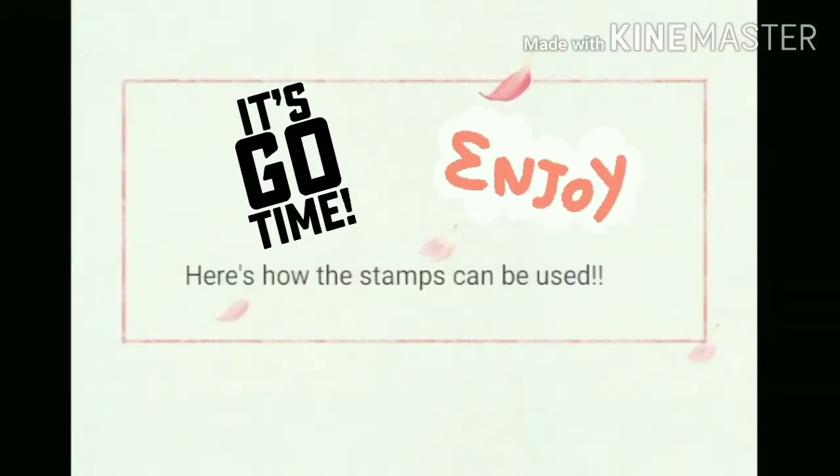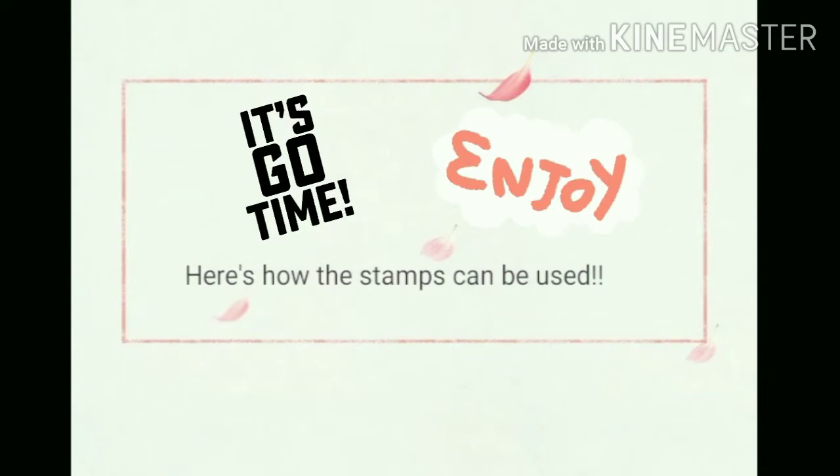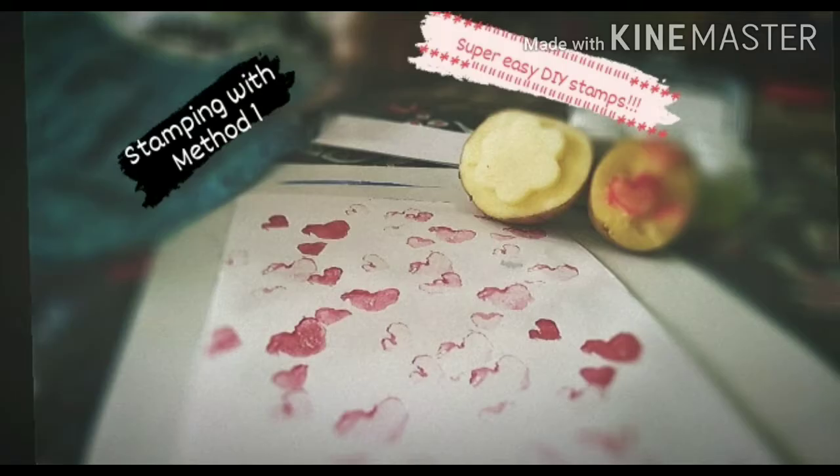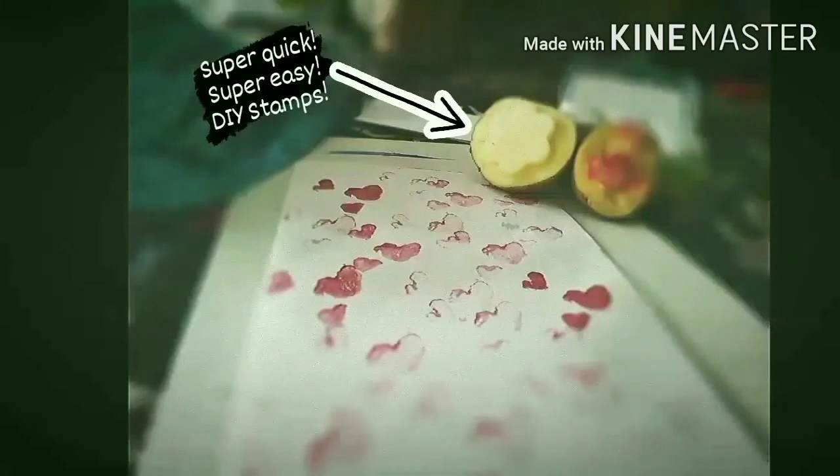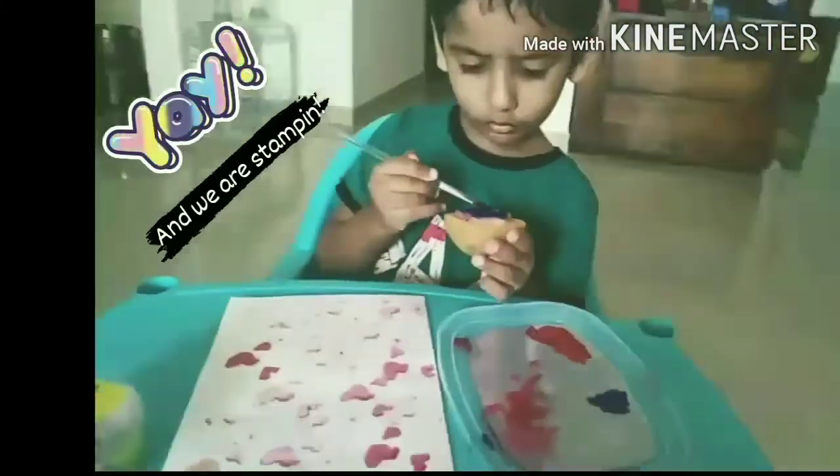And that's it — we have a cute heart. Now it's go time. Let's see how the stamps look. So this is with the first stamp — all hearts! And this is with the second stamp. My son has drawn flowers, and here's the video of the entire stamping process.